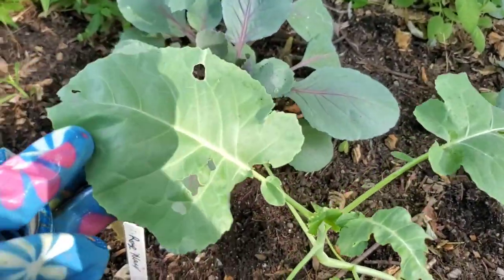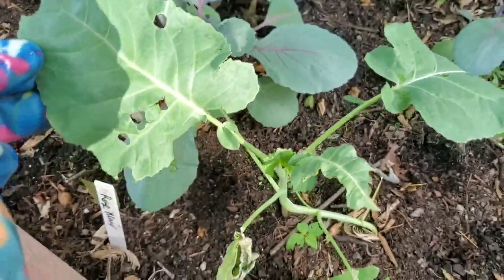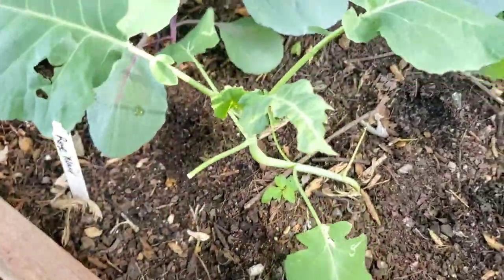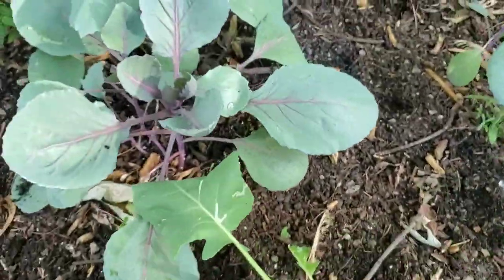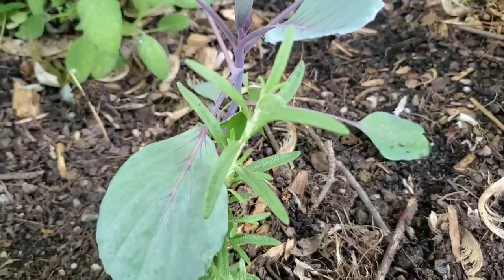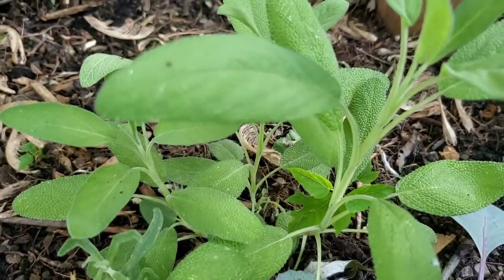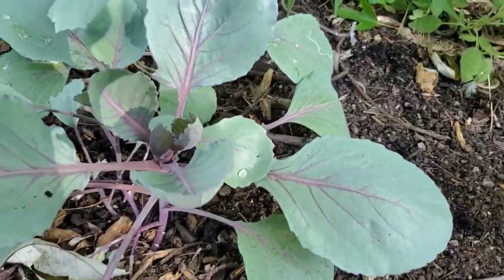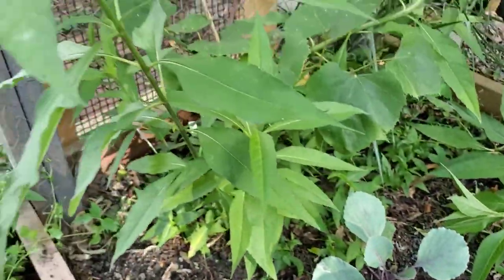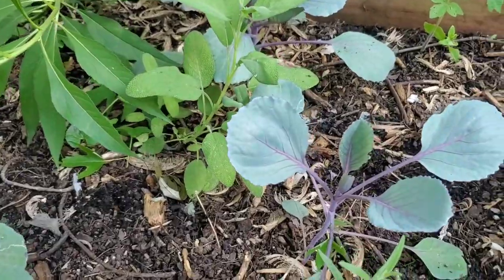If you can see, there are no holes in any of these. I can see a little hole right here but I don't think I sprayed this one good enough, to be honest. No worries, we're going to spray it. What I put by it is rosemary right here, and we have some sage over here. Everything looks like it's going well.